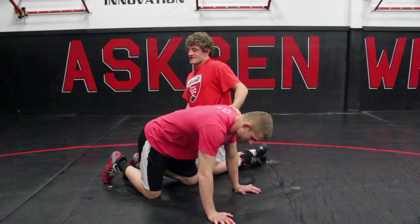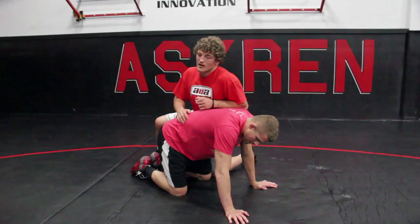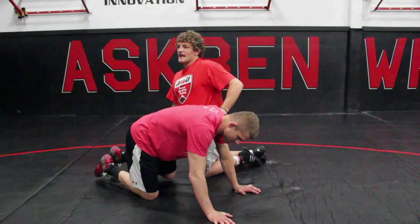I picked this sneaky one up from one of my teammates at the University of Missouri, Josh Wagner. It's something I added to my arsenal, definitely got a few pins with it. I've been teaching it and the kids I've been teaching have had a huge amount of success with it.